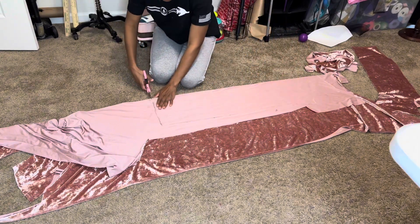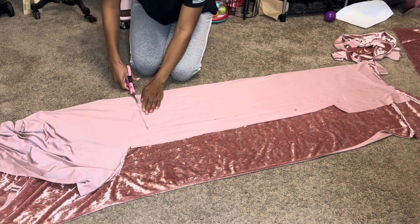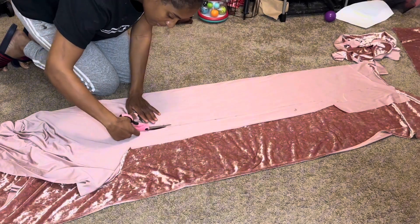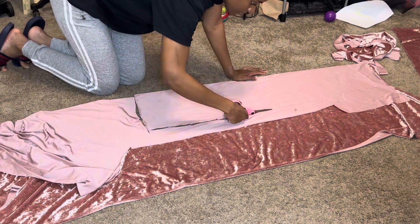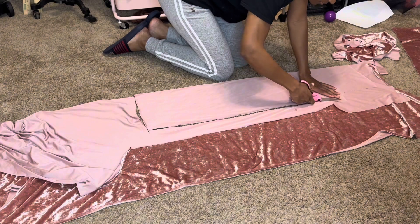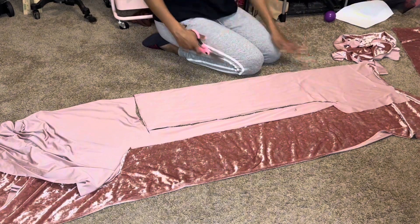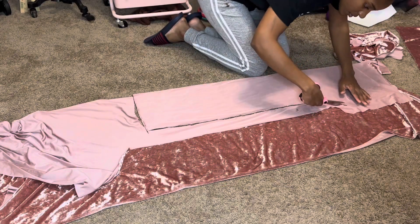I'm just going to cut out the same way, but at the crotch it's going to be a little different — I'm just curving it a little bit more. I'm not even sure that's exactly how it's supposed to be, but we'll see.